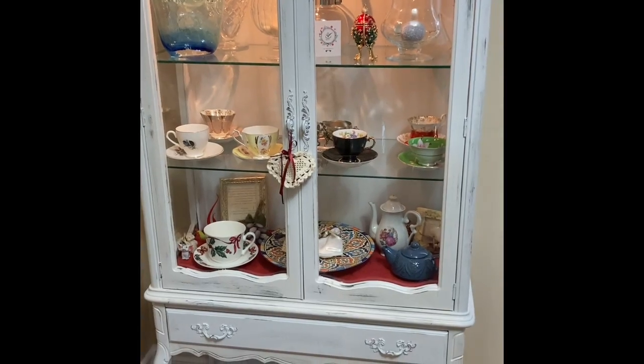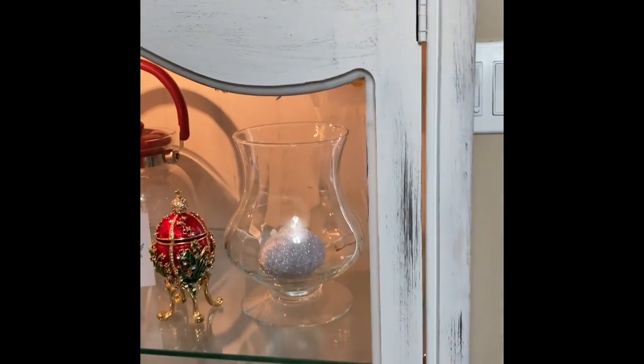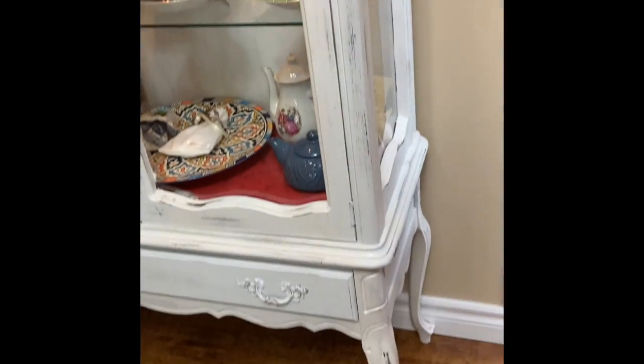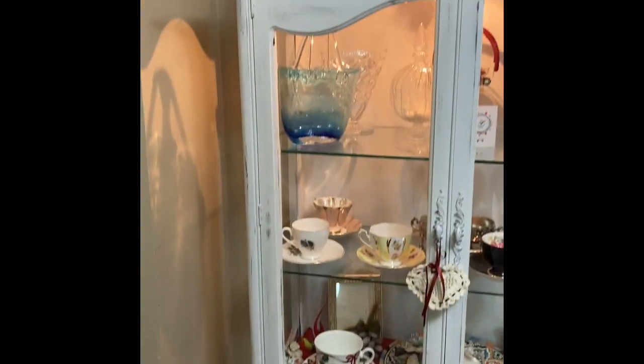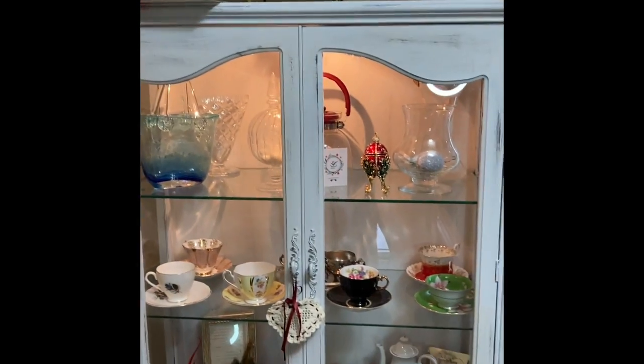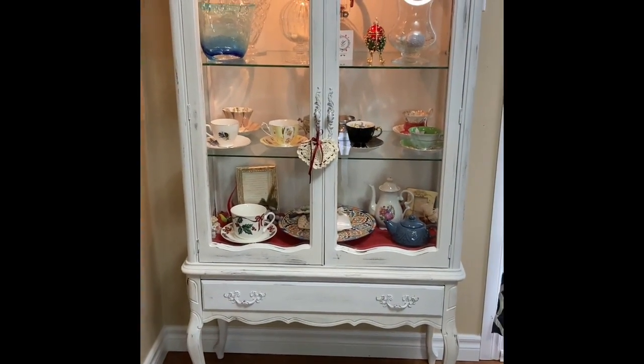I hung this over the cabinet. Most of my things are actually gifts or found pieces that I renovate, because that gives more value to them. And here you can see how the chalk distressing looks up close - just a very gentle brush. Isn't that beautiful? I really like it.